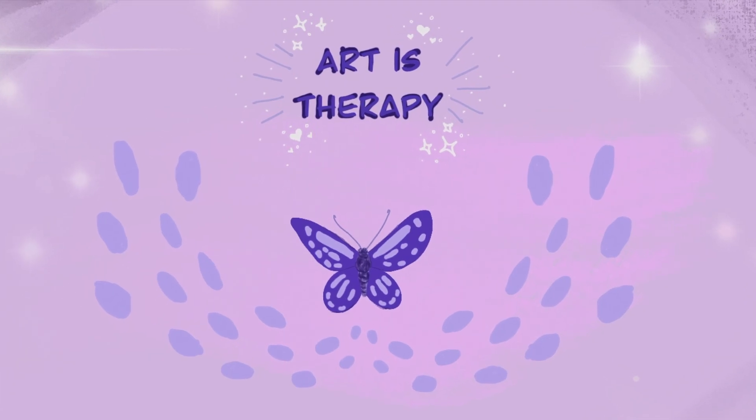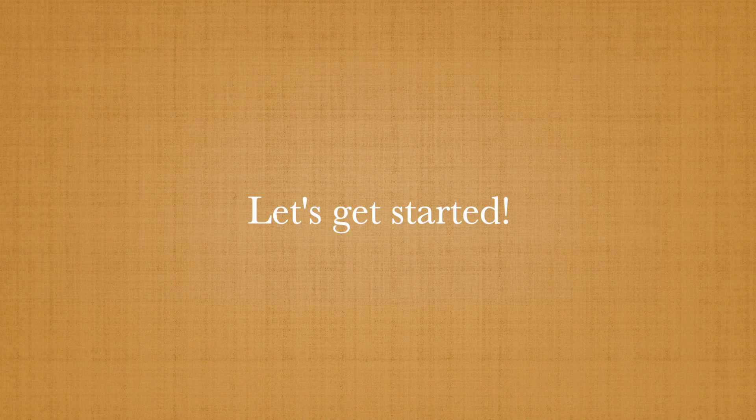My name is Vanessa and I make art videos on anything art related, a little bit of this and that. If that speaks to you, consider subscribing.